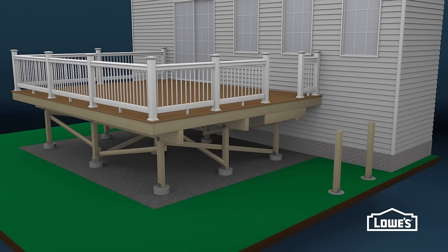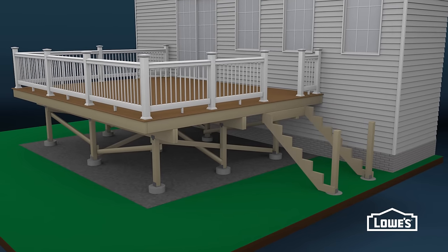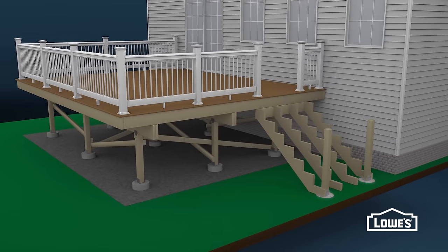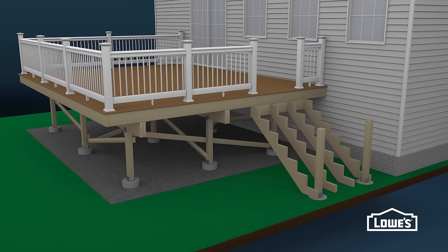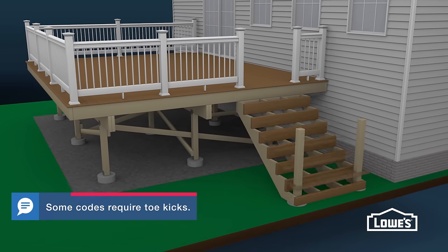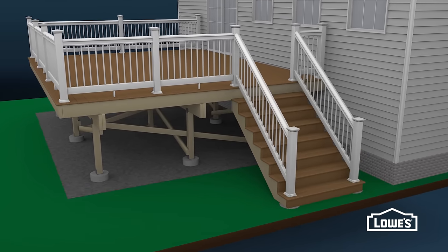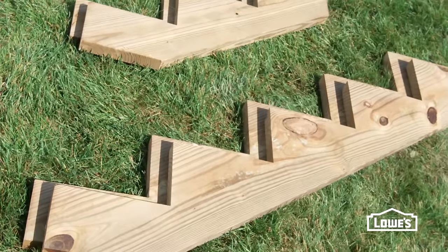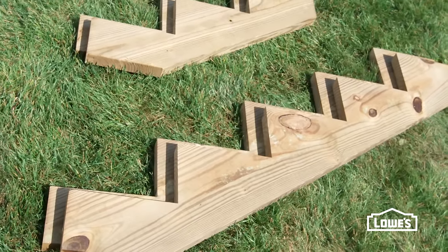Composite deck stairs are typically made from 2x12 stringers spaced about 8 to 16 inches apart. They rest on a solid foundation and are attached to the deck with hangers. They have risers, also called toe kicks, treads, and railings. Stairs should be at least 36 inches wide. You can build your own custom stringers or get pre-cut ones at Lowe's.